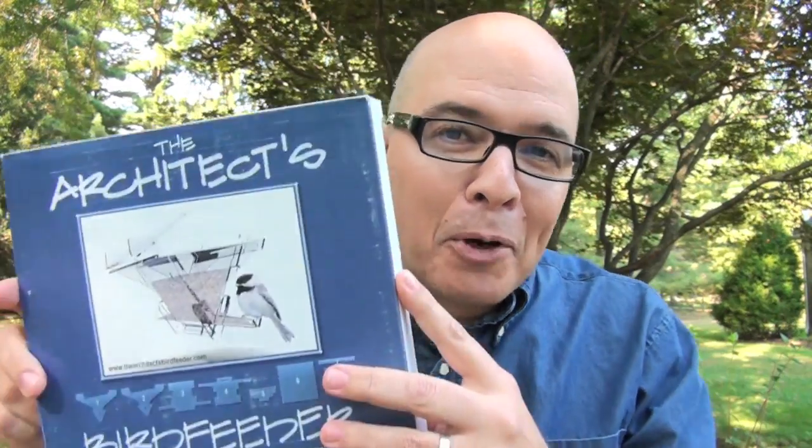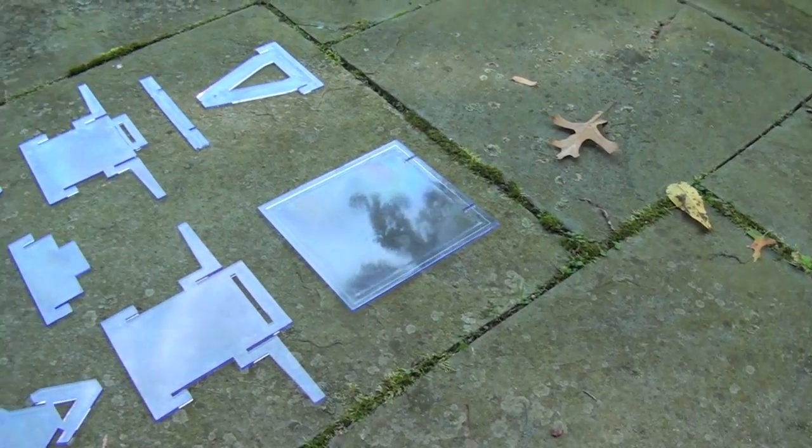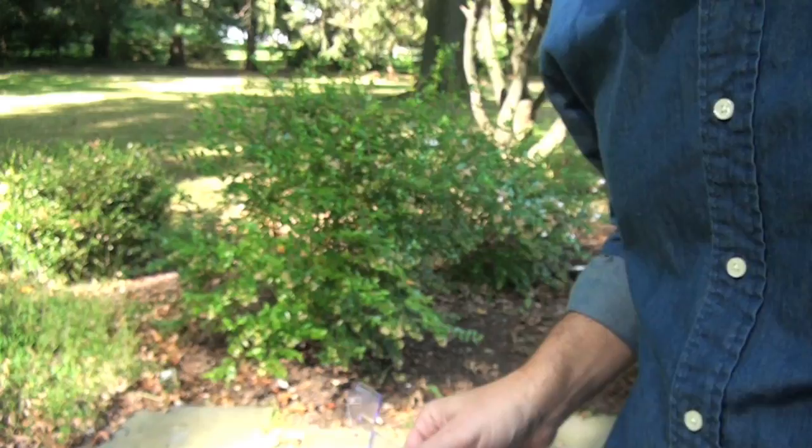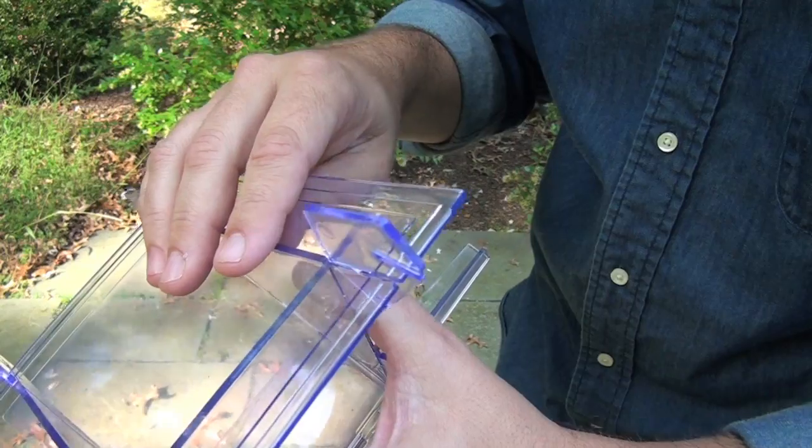This is the bird feeder. Now this isn't a bird feeder — it's a box, but the bird feeder fits inside. The bird feeder is made of eight flat polycarbonate parts. Polycarbonate is the same stuff they use in bulletproof glass. The parts slide and lock together to make a bird feeder.